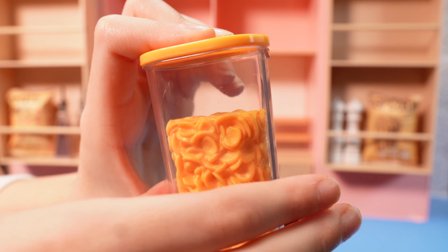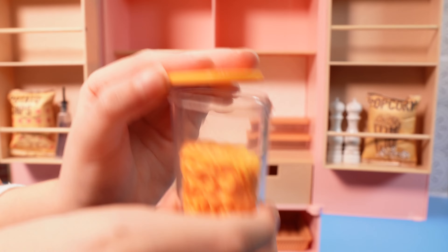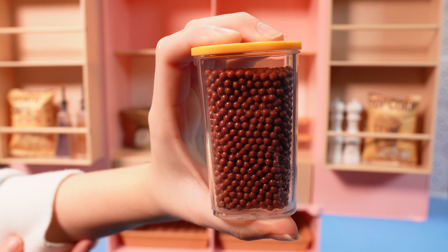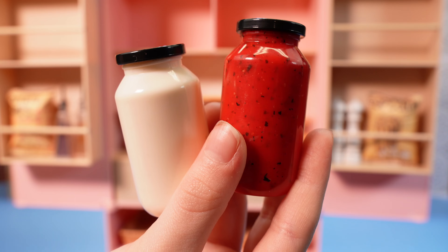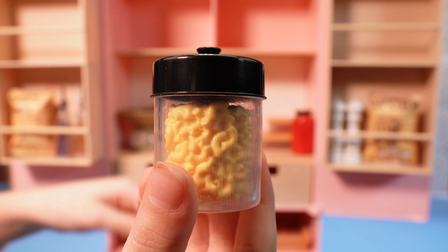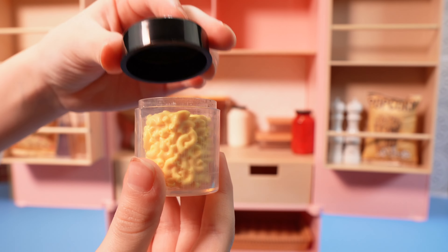Here's one container of cereal with a removable lid, and another container full of cereal. And a container of mayonnaise and tomato sauce, and a container of macaroni and cheese — that lid can come off.